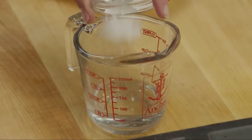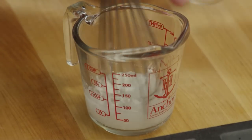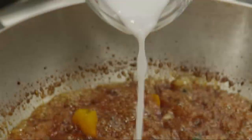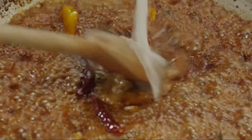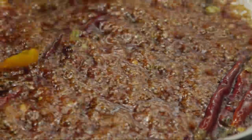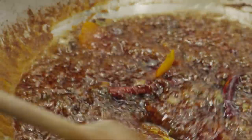While the sauce is cooking, add two teaspoons of cornstarch to a quarter cup of water. Stir it well to dissolve the cornstarch, then add it to the boiling sauce. Return the sauce to a boil and cook until the sauce thickens and is no longer cloudy — about one minute.